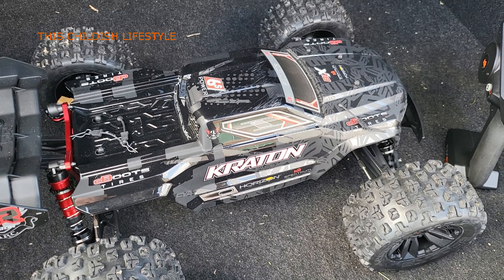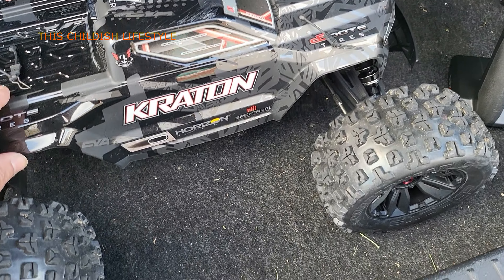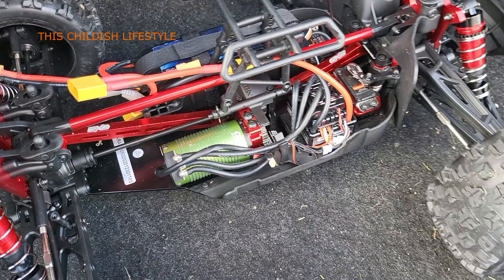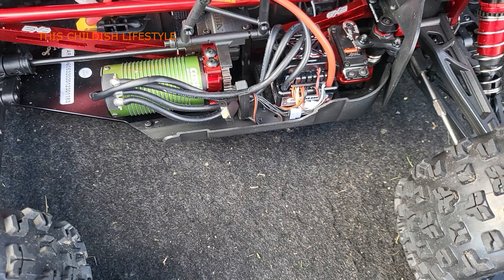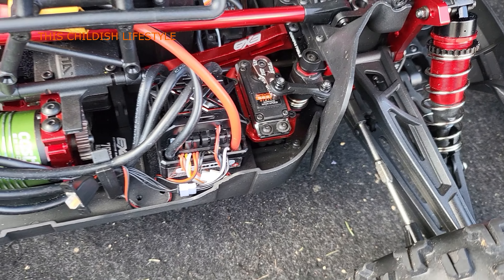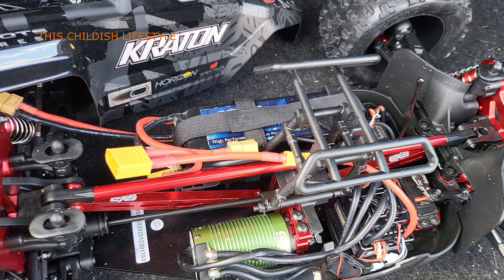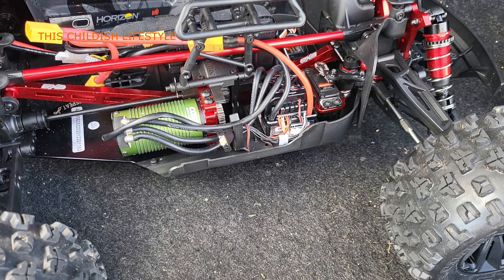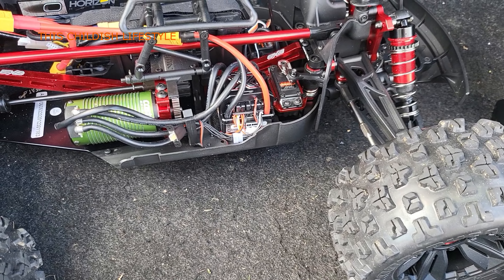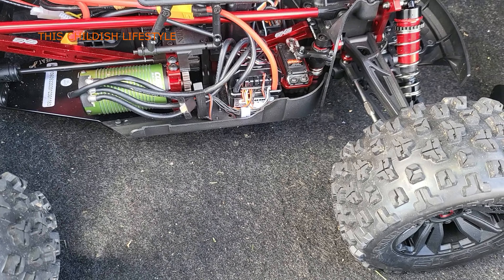What's going on guys, I'm gonna do a quick first test run of my Arrma Kraton 1/8 scale. I know it's been a minute since I did the unboxing, but I finally got it all done up. This is what I went with: the Mamba Monster X ESC, a Spektrum S6240 servo, and I'm gonna be running it with 2S LiPos at 6000 milliamps. I'm not too confident on the pinion I put in, so it's just a test run. If you're running this setup, let me know what pinion worked for you.